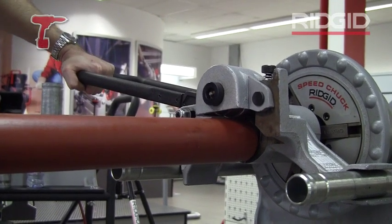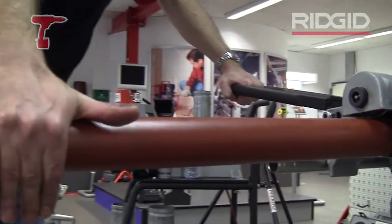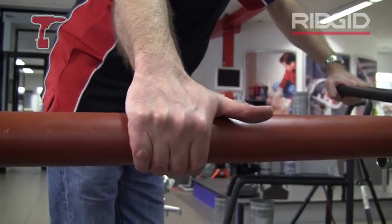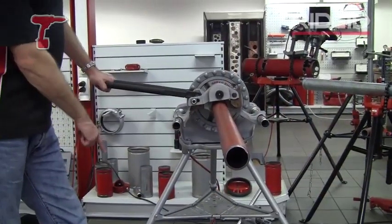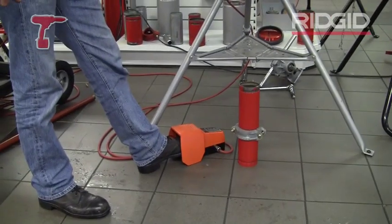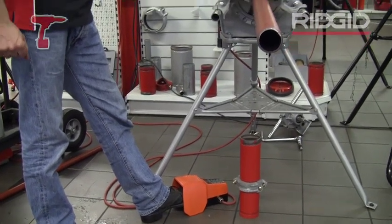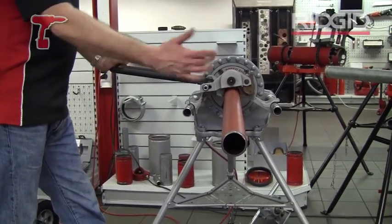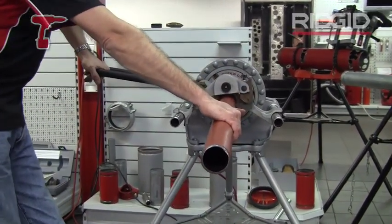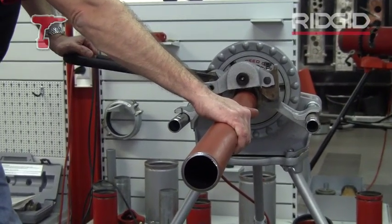It makes it a lot easier and what I'm going to do is just pull the tube towards me a little bit to feed it onto the roller so it's not going to come off. Foot on foot switch — it's always a good idea to use a safety foot switch when roll grooving because your hands are all tied up. Start machine, push down on the lever giving the feed, and groove the tube.